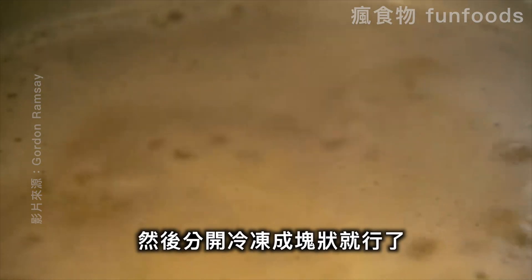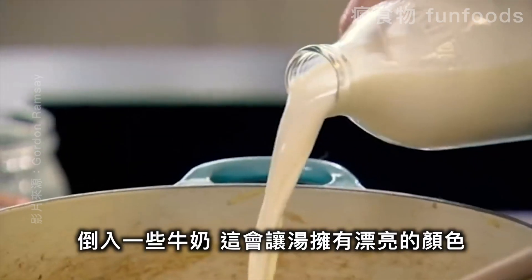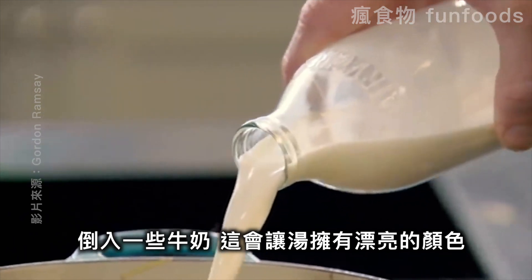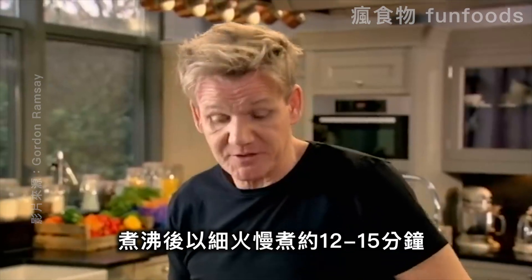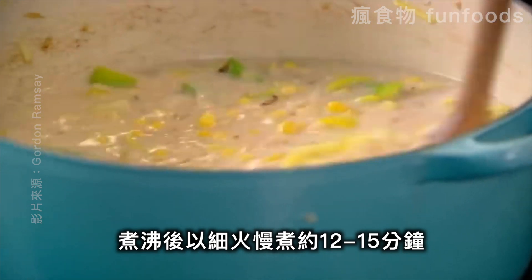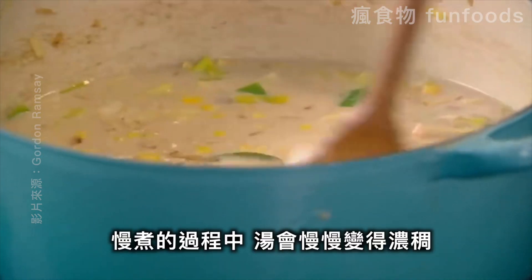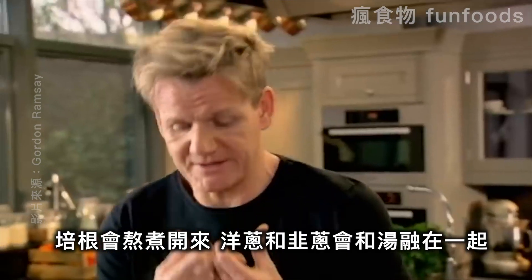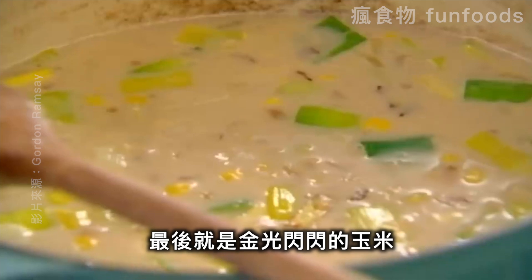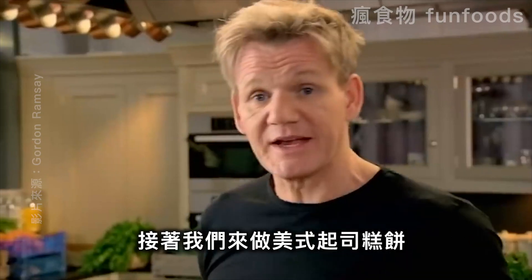Lighten the load with a touch of milk — that gives a really nice bright color. Now bring that up to the boil, turn it down, and let it simmer for 12 to 15 minutes. As it cooks slowly, the starch thickens the soup, the bacon renders, the leek and onion start to puree, and the corn just shines. Next, we're going to make the American cheese biscuits — in the UK they're known as scones, but in America they're called biscuits.